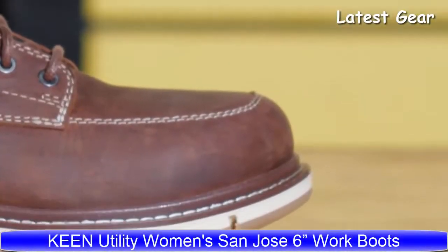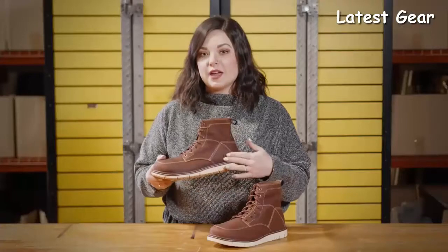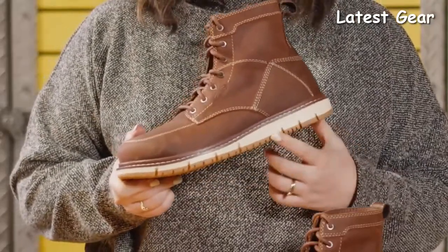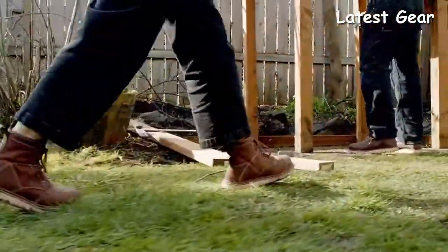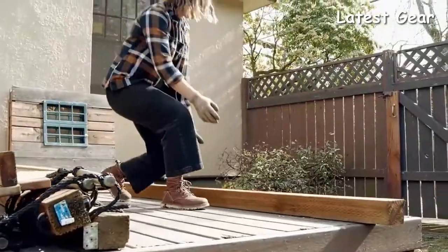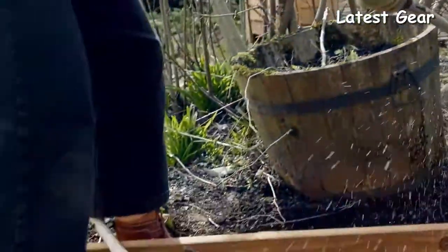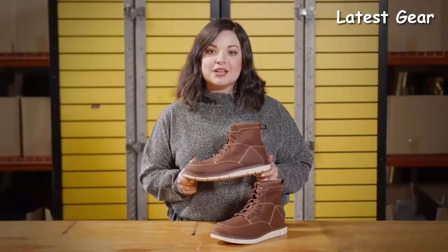The San Jose is available in aluminum and soft toe, featuring an unlined full-grain leather upper with an air-injected Keen Loft Cell midsole for long-lasting comfort. It has an EH-rated siped rubber outsole to disperse liquids quickly. Thanks for checking in on the Women's San Jose by Keen Utility, available in the U.S. and Canada.